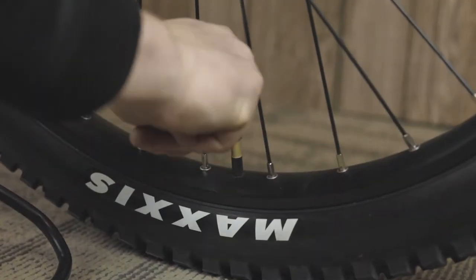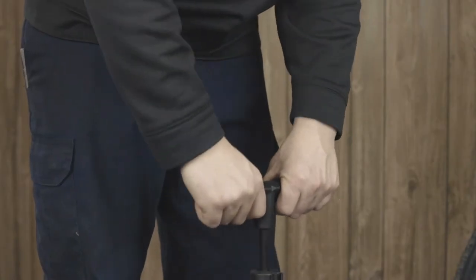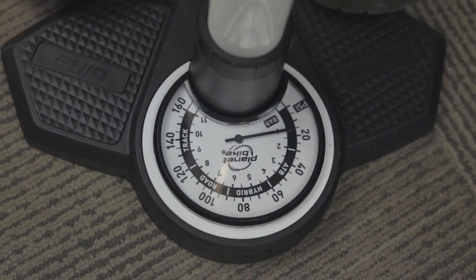Before riding your bike, you should check the tire pressure and may need to add more air. Ideal riding air pressures can vary depending on the terrain, but 17 to 35 psi is ideal.